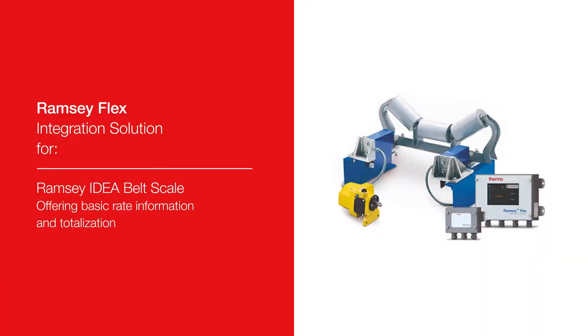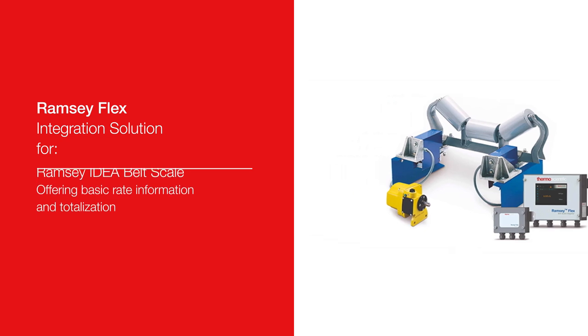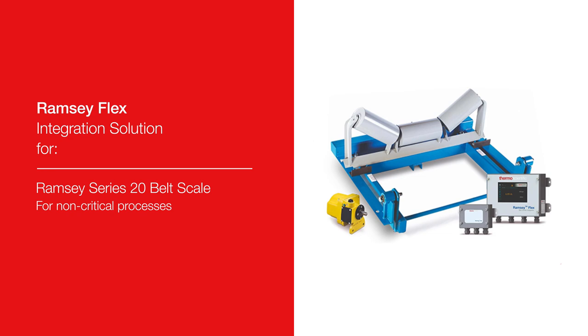The Thermo Scientific Ramsey Flex system provides the intelligence to the weighing system, allowing accurate production monitoring, inventory tracking, and controlled product loadout.